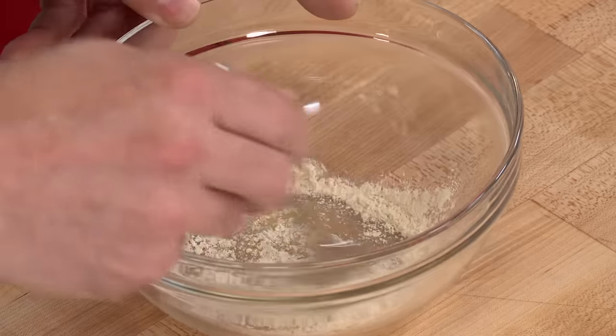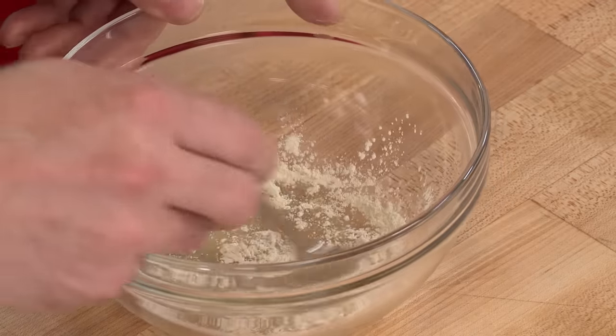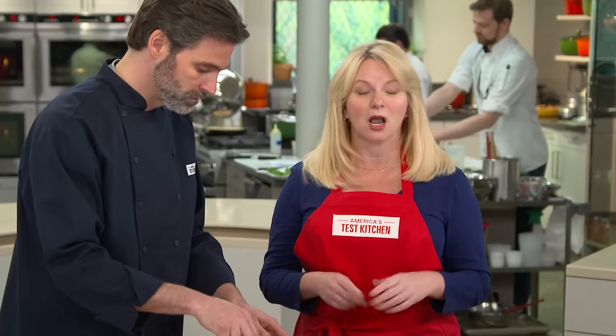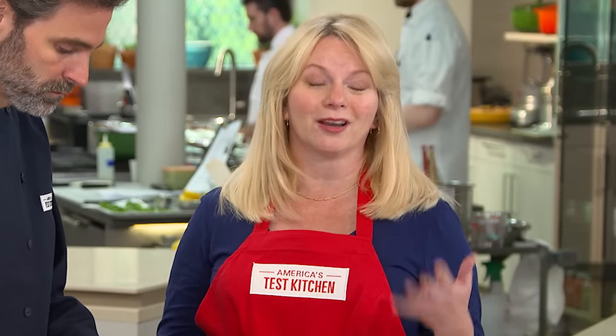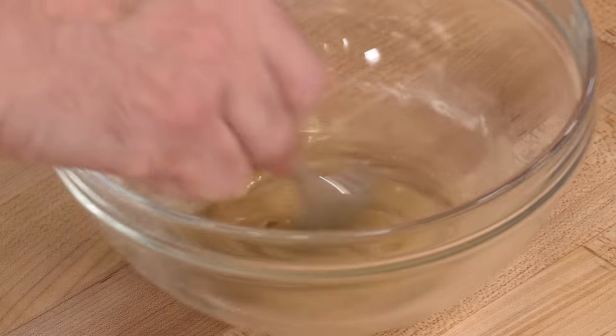Garlic powder has been a controversial ingredient here in the test kitchen. For shopping: garlic powder and granulated garlic at the supermarket are basically the same thing — they're dehydrated garlic, and the difference is texture. Garlic powder is more finely ground, while granulated garlic has a coarser texture, but you can substitute one for one in just about any recipe.